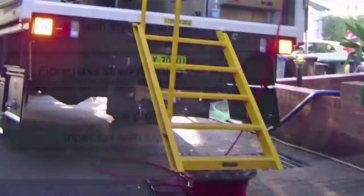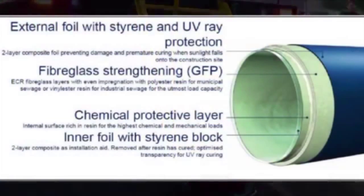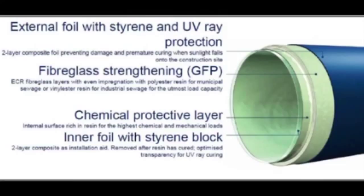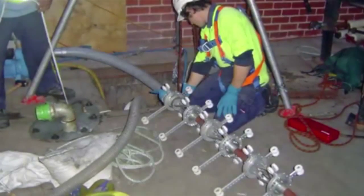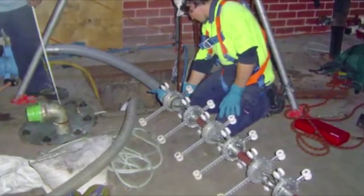Interflow chose a fibreglass liner manufactured in Germany, one that could be inserted via maintenance holes and cured using UV light. Installation ultimately meant using access holes in parklands and on private property and pulling the liner a total distance of 450 metres.